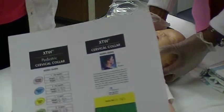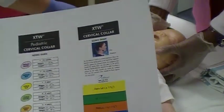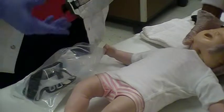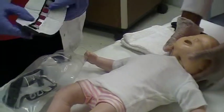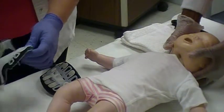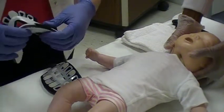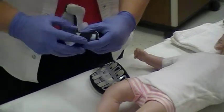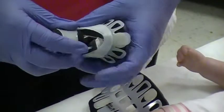Remove the selected collar from the packaging and ensure that the padding is secure. Separate and identify the front and back panels of the collar. Roll front and back panels inwards with both hands into a cylinder to preform the panels.